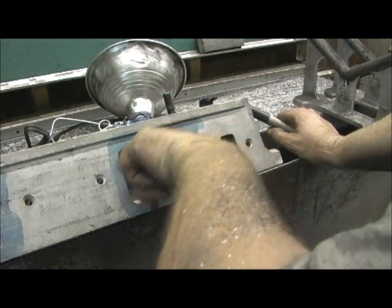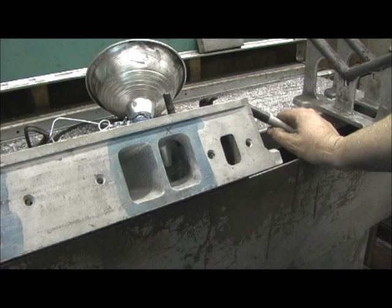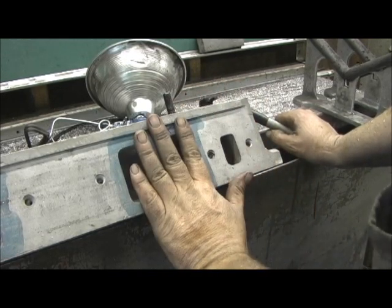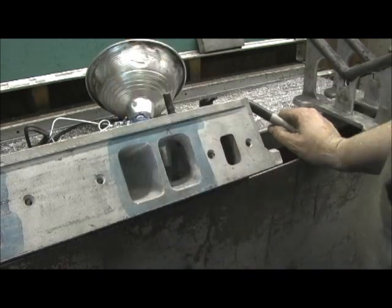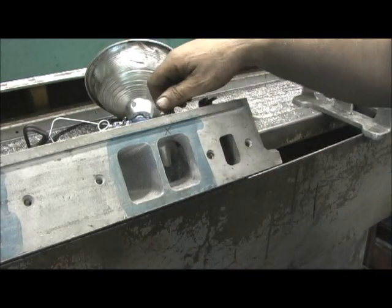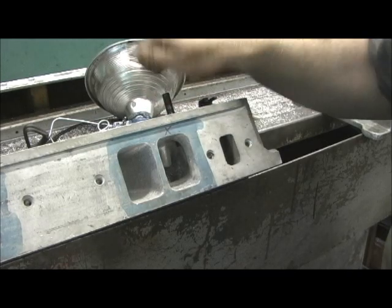So I'm going to let the engine builder do that and trust him to do that part of it. I've told the customer and he's aware that the engine builder has to go in there and trim that down. All right, so let's go ahead and CC the port and see what we've got, left to right.